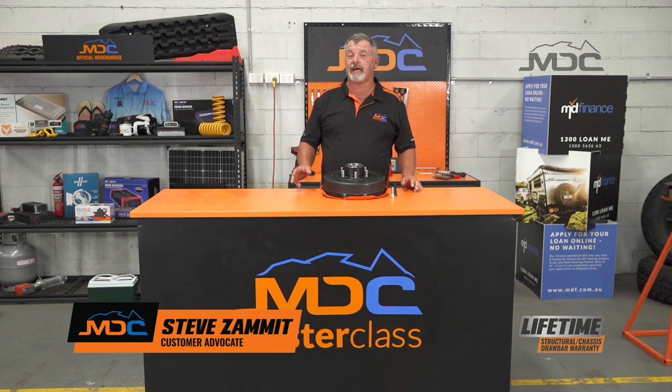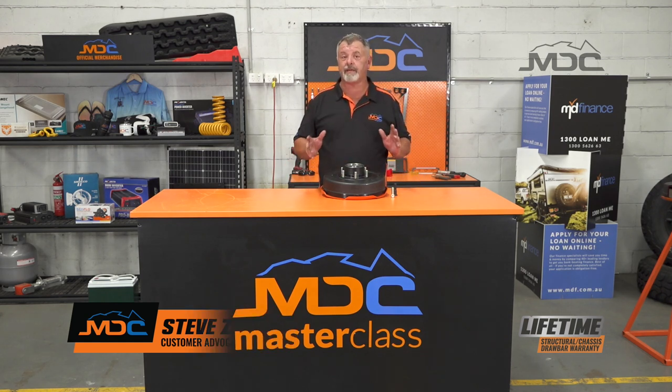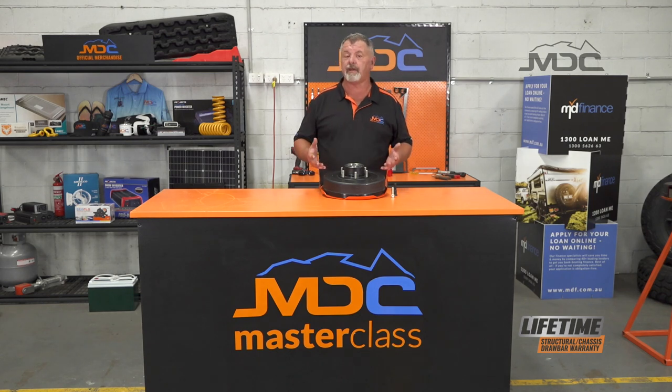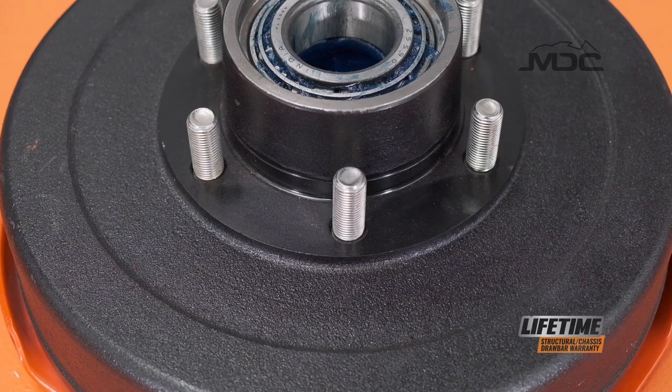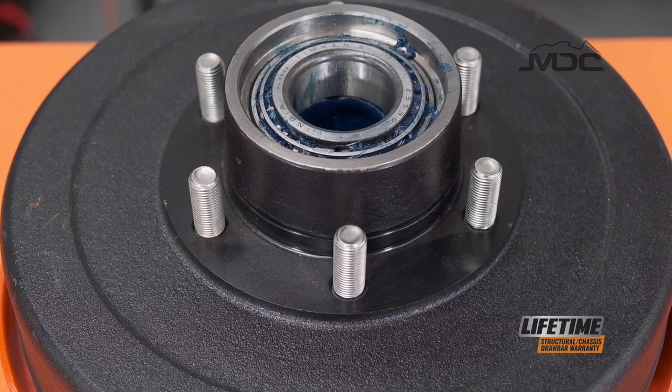Hi folks and welcome to Masterclass. Today I want to talk to you about wheel studs. This is quite the topic at the moment. If you follow social media and various groups around social media, you'll see that very often caravans and campers are breaking all five wheel studs and losing a wheel.